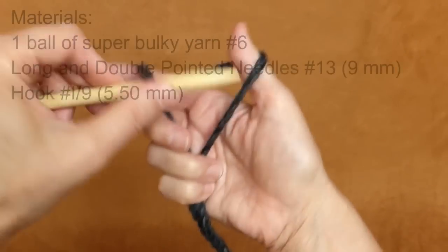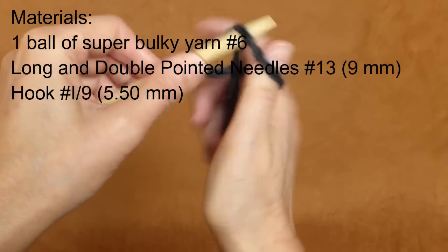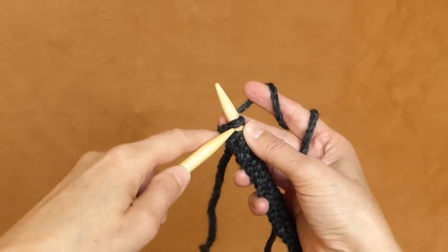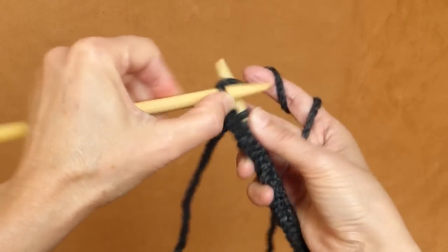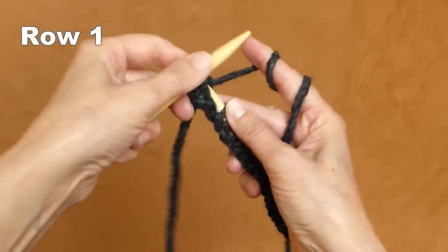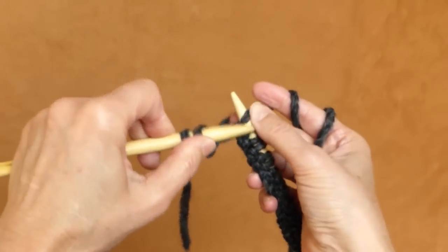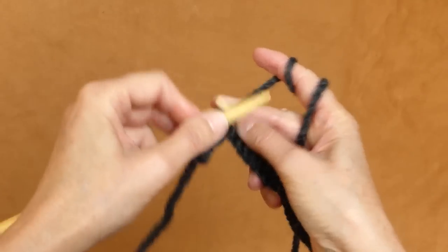If you're working with very bulky yarn, you need to cast on about 50 stitches for an adult hat. In the first row, alternate knit and purl stitches throughout the entire row, then transfer all the stitches onto your double-pointed needles.